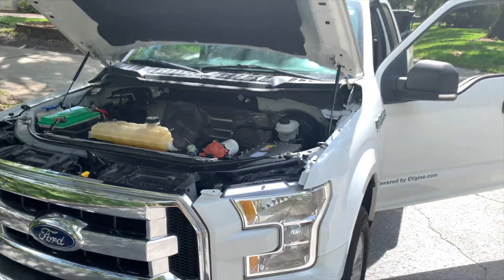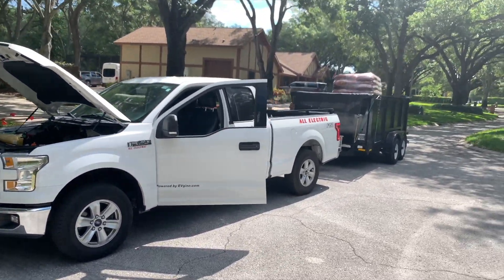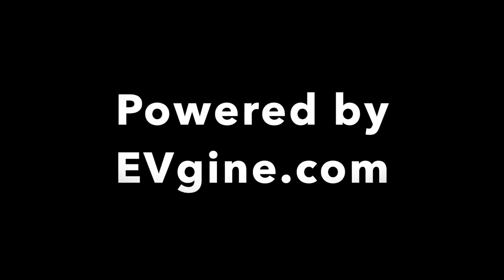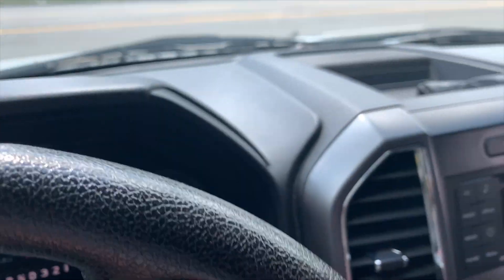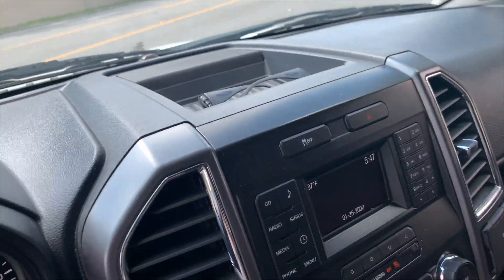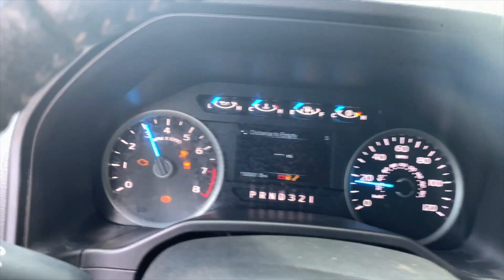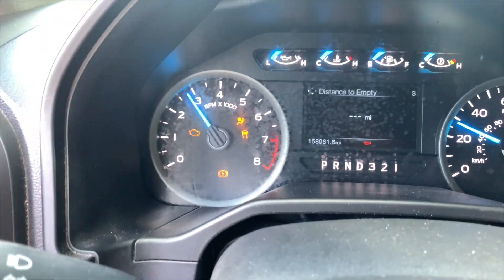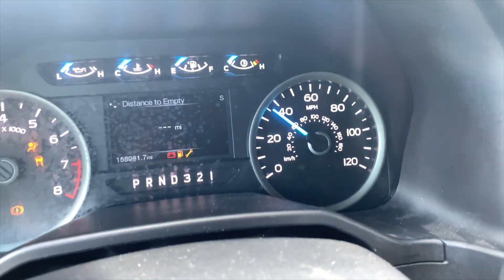We're going to take this to the dump and show you it goes down the highway. We're ready to sell these right now. Pulling out on the road - usually we run these with an Allison transmission, but you can see the takeoff's pretty good. Look at that - changing gears with the Ford transmission. That's all Ford. We're already doing 40 miles an hour.